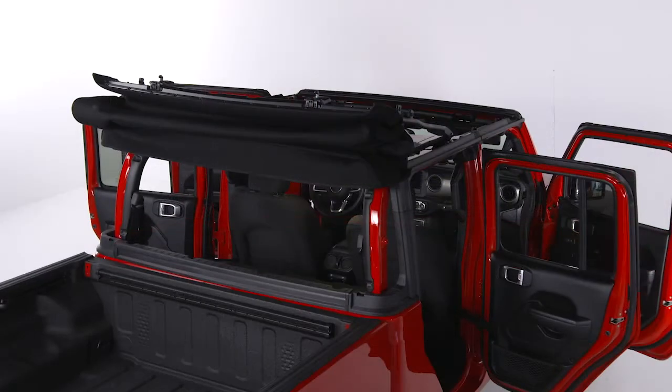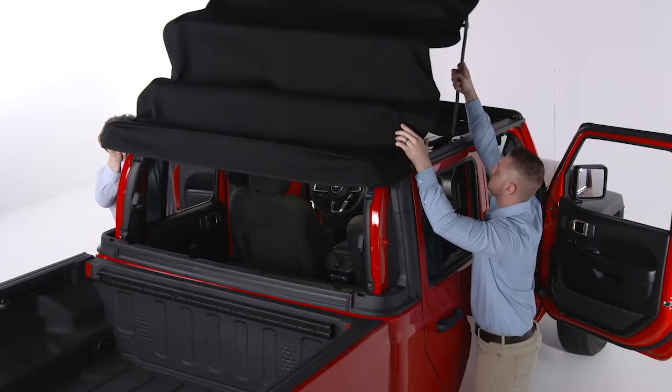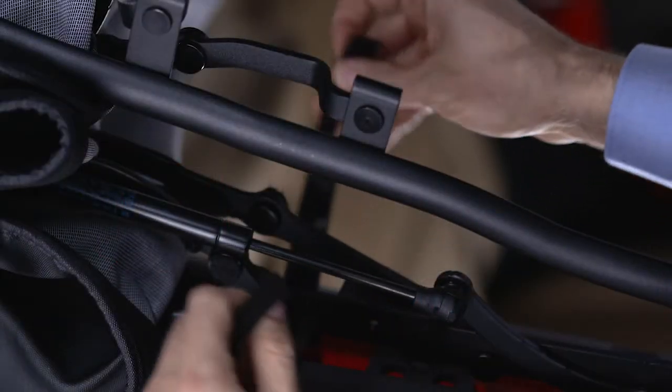Before driving the vehicle with the top in the Sunrider position, double check that the top is secured with the provided hook and loop fasteners. To remove the soft top, lower it to the Sunrider position and secure it with the hook and loop fasteners.